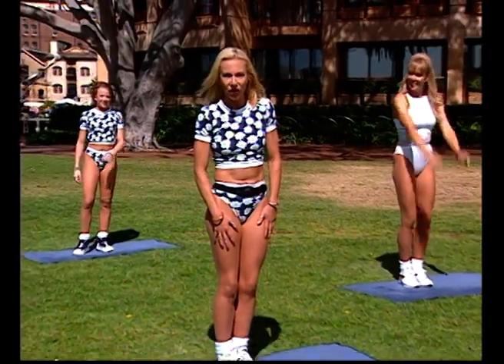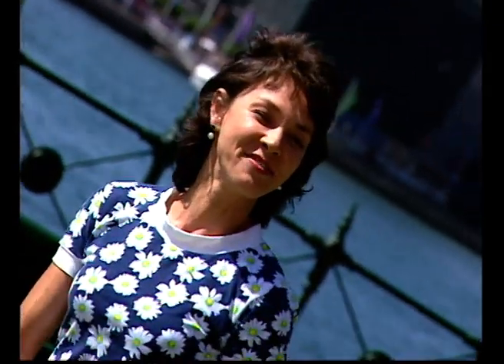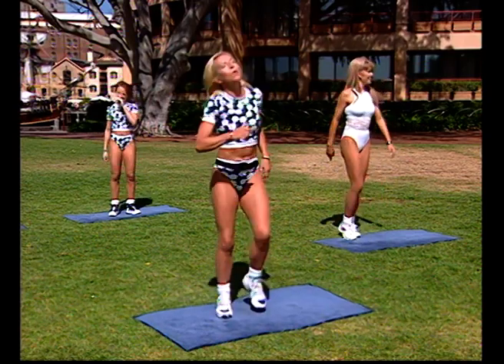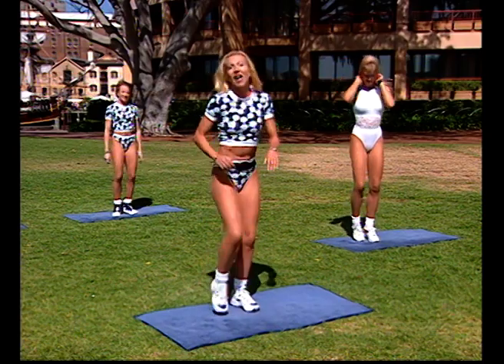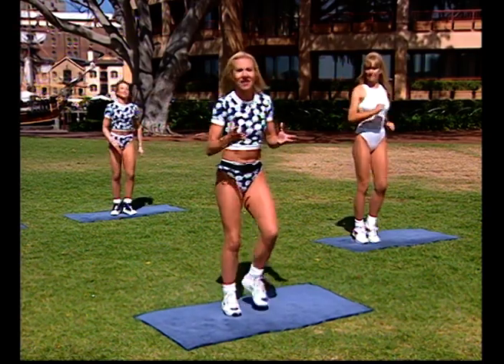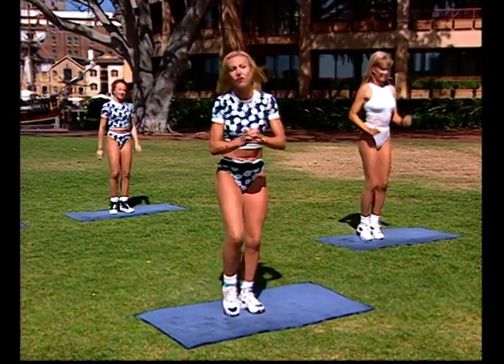Did you keep your feet moving? Actually June and I were busy having a chat — we forgot to keep our feet moving. Isn't that terrible? We actually had a little chat but we're back into things now. We were talking about yoga.